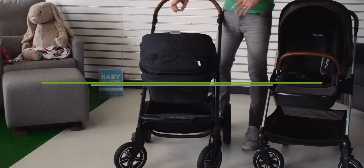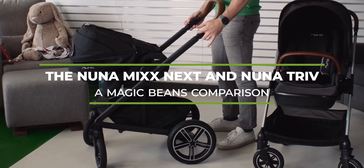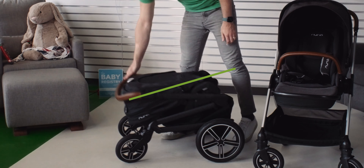The Nuna Mix Next compared to the Nuna Triv. This is a comparison that our subscribers have been asking for, and I'm excited about showing you these two strollers.